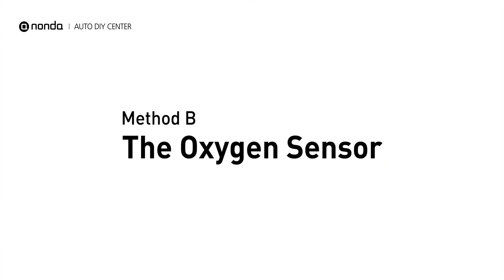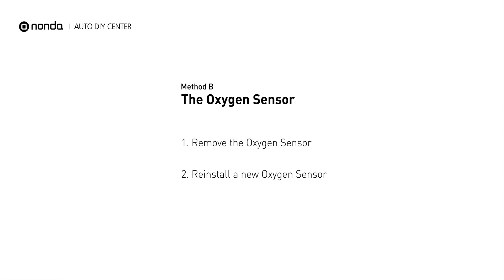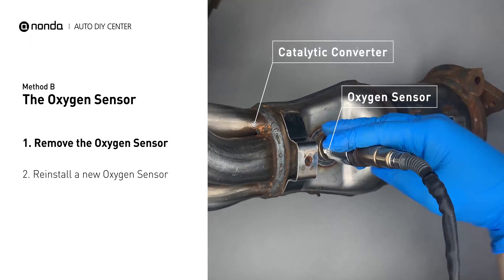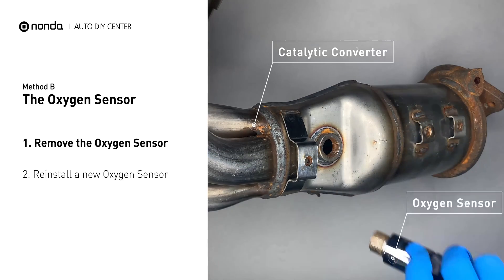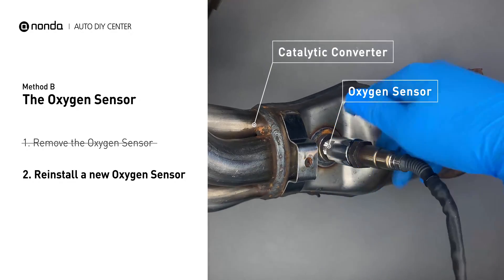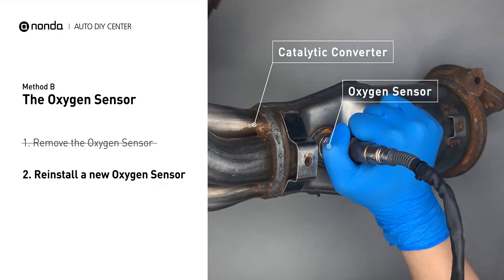Method B: Oxygen sensor. The oxygen sensor is located in the exhaust manifold of the car. Remove the oxygen sensor from the catalytic converter. Reinstall a new oxygen sensor from the original equipment company and put it back on the catalytic converter.